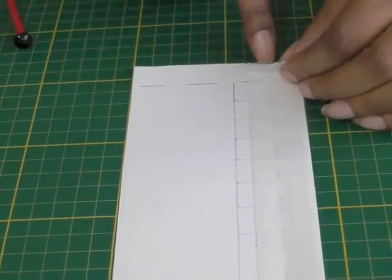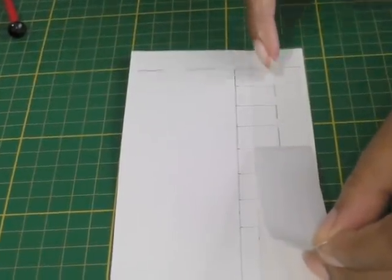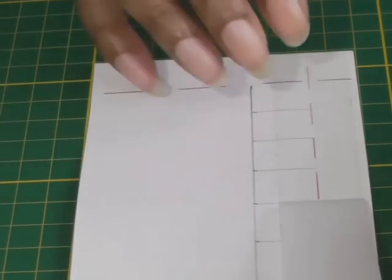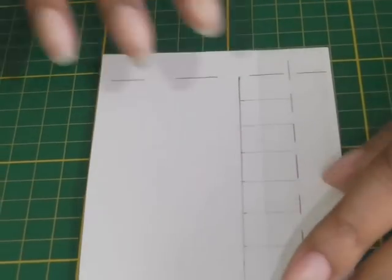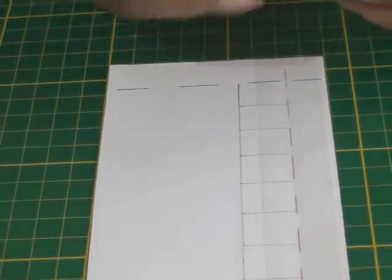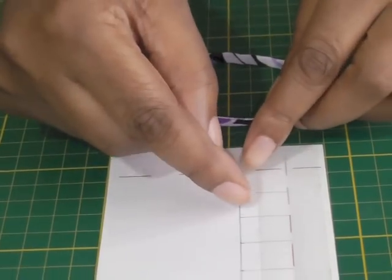Place your double-sided tape between your sewing line — covering the seam allowance and also the measurements you've made for your loops — and that should now be nice and sticky. Then get your tubing or spaghetti strap and you're going to be placing it in each of these increments.